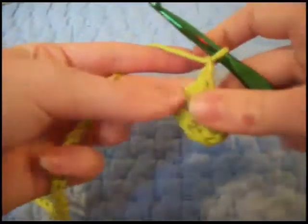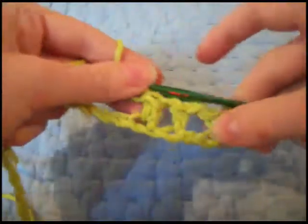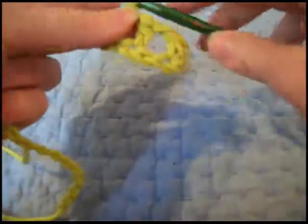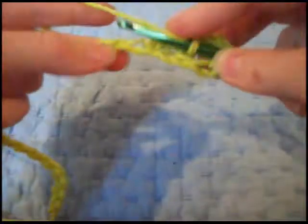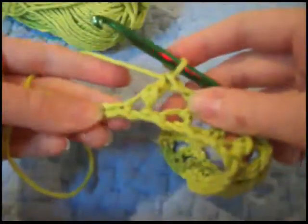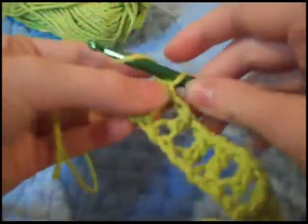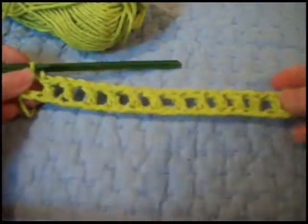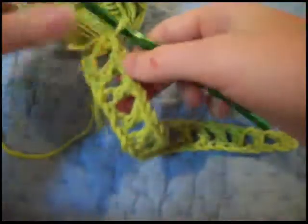Wrap it, and chain one again, skip one, and go in the next one. And there you go — there's two. This one also kind of gives a lighter effect, only with bigger spaces. We're going to continue doing that all the way down until the end, and then I'll tell you what we're going to do next. So we're getting close to the end here. We finish up, chain, and then we're going to end with a double crochet. And that's what it looks like. I really like it — I think it's kind of an elegant, lacy effect.